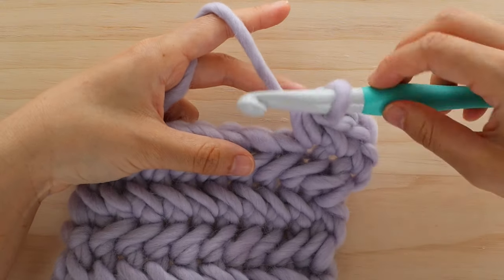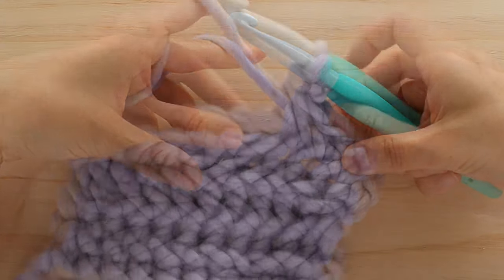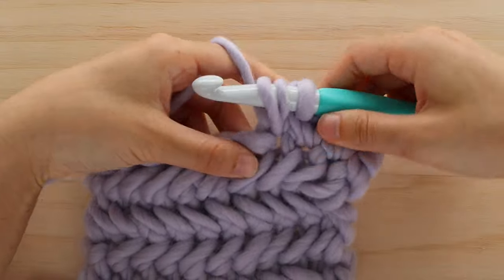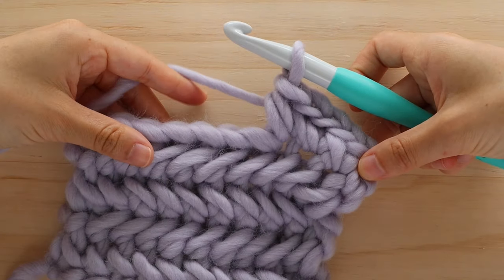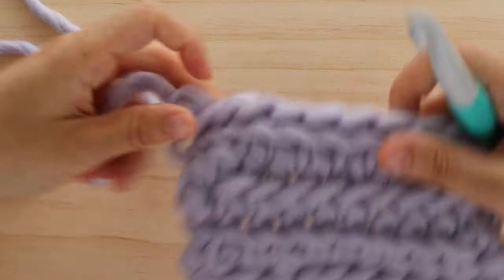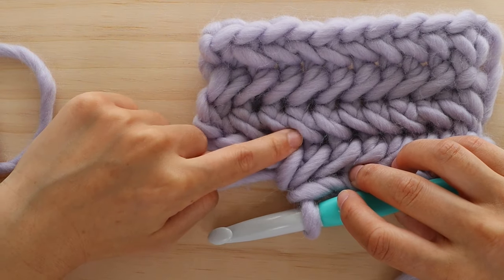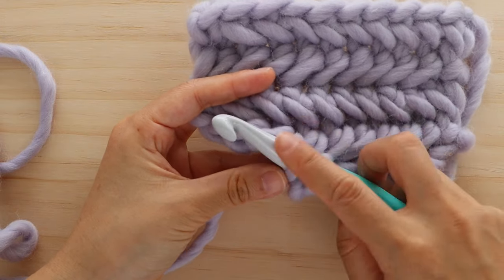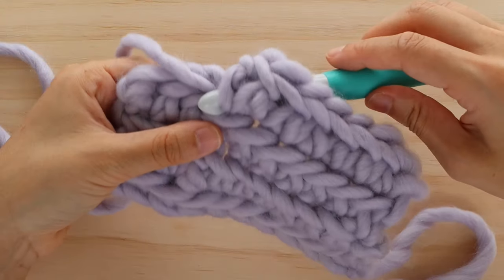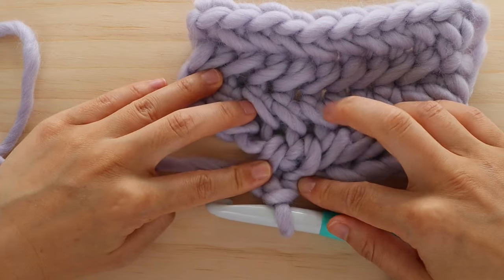If you want the next stitch to have 2 herringbone single crochets as well: pick up the left strand of yarn, insert it into the next stitch, yarn over and pull up a loop, yarn over and pull through 3. Then insert your crochet hook into the left strand of yarn, insert it into the same stitch, yarn over and pull up a loop, yarn over and pull through 3. The increases work the same way when the wrong side is facing you — insert your crochet hook into the left strand of yarn, then from back to front into the same stitch, yarn over and pull up a loop, yarn over and pull through all 3 loops. You can see that 2 stitches are coming out of that 1 stitch.